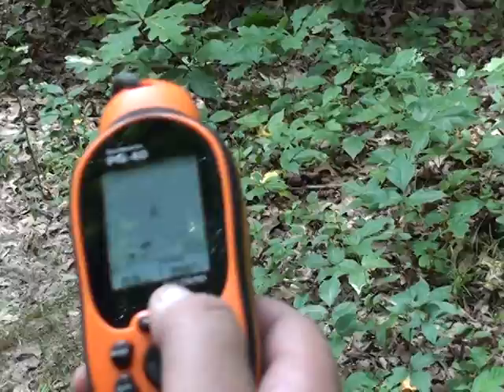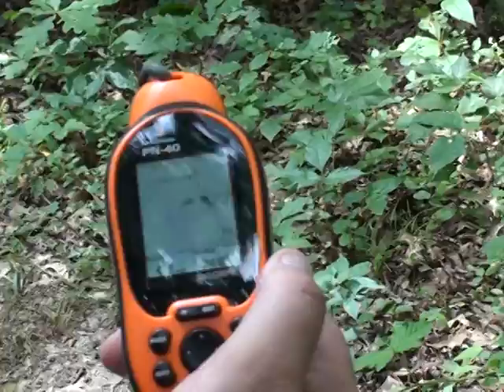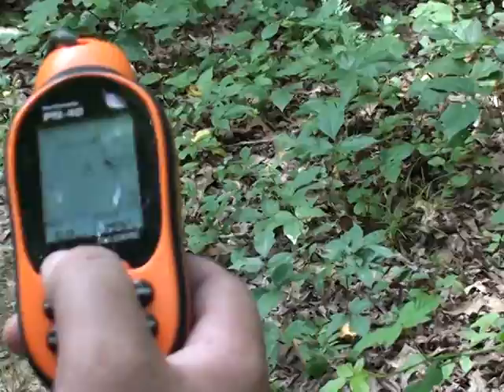Next page, you can kind of see where we've been. I started out down here at the trailhead and got about a mile and a half. I've got some geocaches on here too.